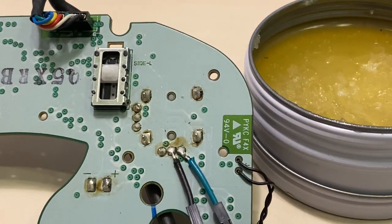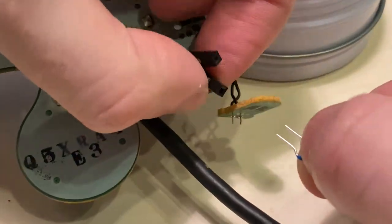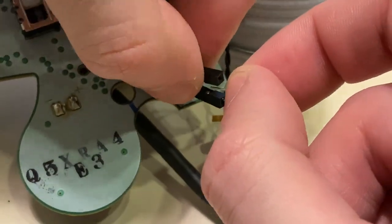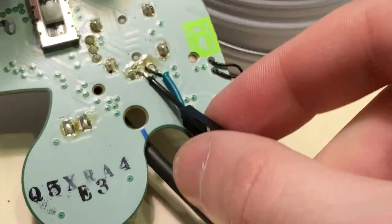Now, with your jumpers in place, you can insert a ceramic capacitor. I'm going to start out with 0.33 microfarads, swapping it out for a stronger or weaker one depending on how the testing we're going to do later on goes.